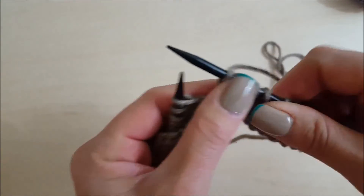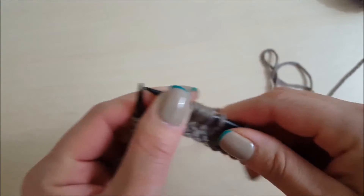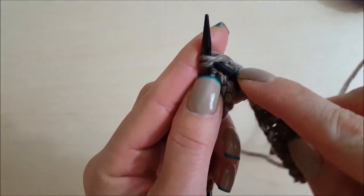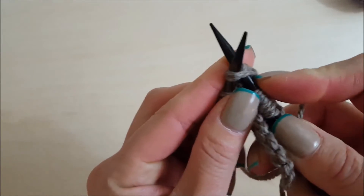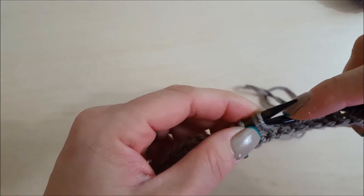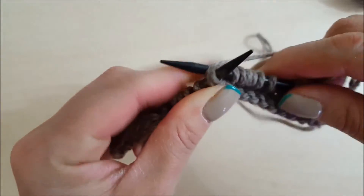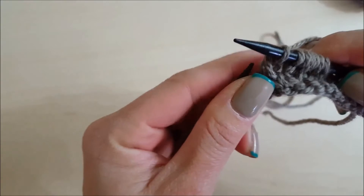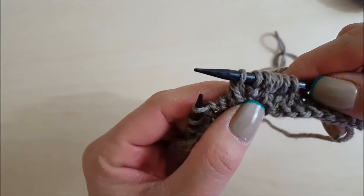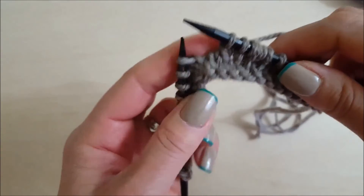There are also a couple of knit two togethers through the back loop. Instead of the traditional knit two together where you just go in and put both stitches on the needle and execute a knit, you're going to go through the back loops of the two stitches like this, yarn over, and bring it through. This just twists the stitch the other way so it leans to the left on top. That is a knit two together through the back loop.